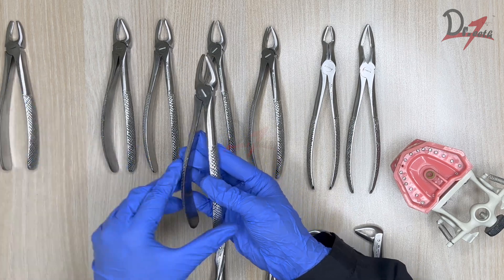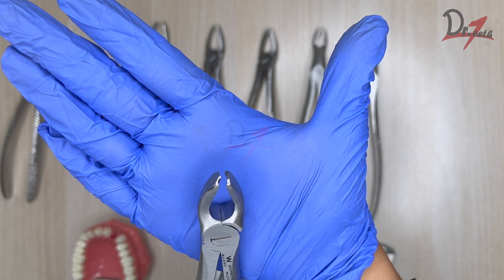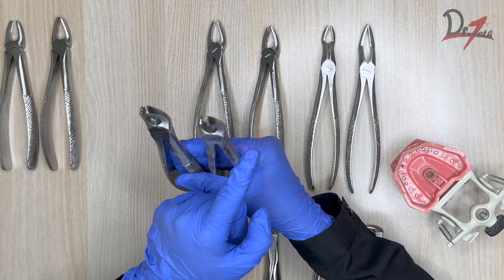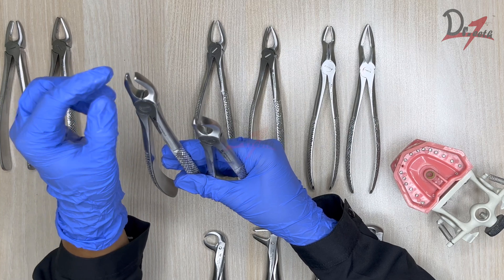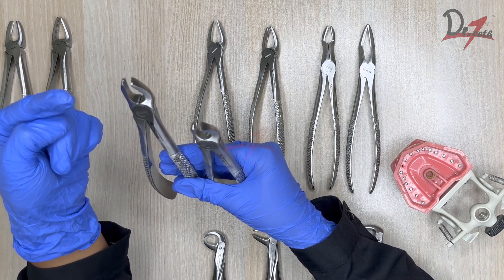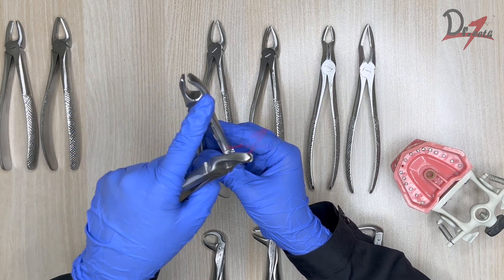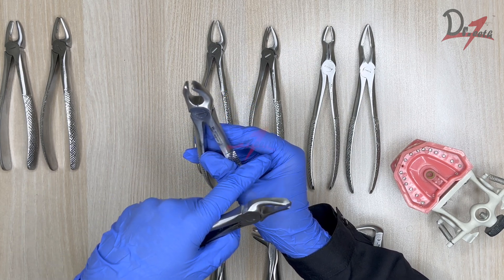Here we have two molar forceps — one for the right and one for the left quadrant. To identify which is for which side, look at the beak. This pointed surface faces the left side on one, and the right side on the other. For the upper molars we have two buccal roots and one palatal root. The pointed beak engages between the two buccal roots. This one is for the first quadrant, and the other — where the pointed beak is on the opposite side — is for the second quadrant.